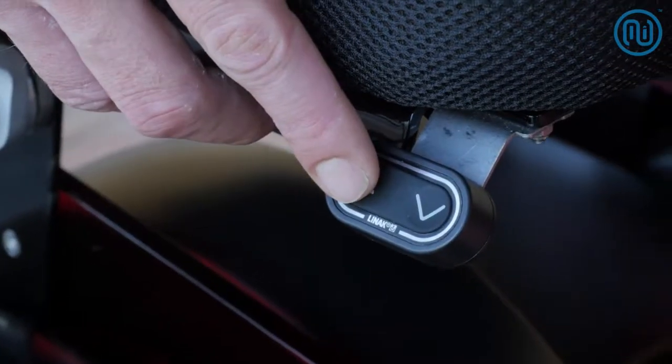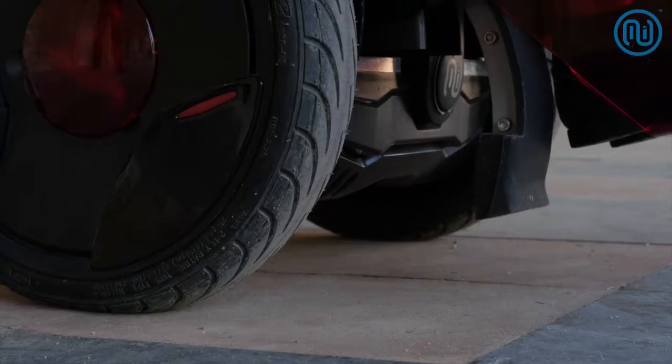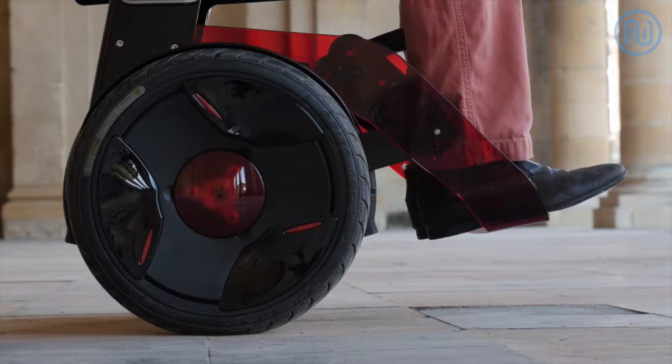A simple push of the finger gets Nino started. You are now balanced.